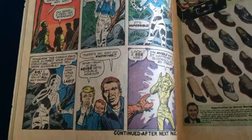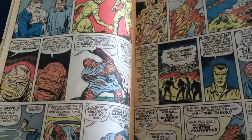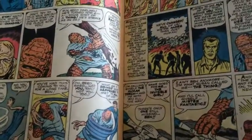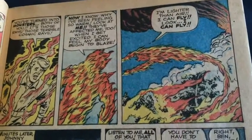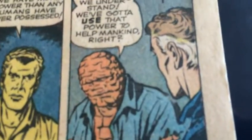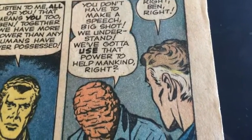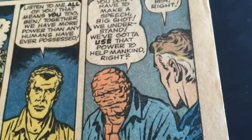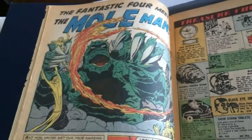As far as Silver Age stuff goes, this is the beginning of it all — for me and for many others, of course. Love the Thing here in the beginning. Look at Ben having his first serious conversation with Mr. Fantastic: 'You don't have to make a speech, big shot — we understand, we've got to use that power to help mankind.' Mr. Fantastic: 'Right.' Love it. Now we get into some of the stories I've never read before — the latter half with the Mole Man — so this is going to be fantastic.